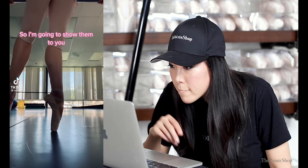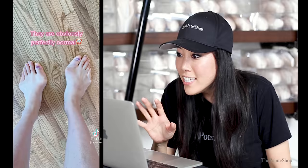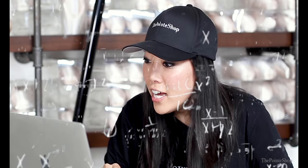People always say pointe shoes will destroy my feet, so I'm going to show them to you — they are obviously perfectly normal. Wait, is this distorted? Is this photoshopped? Because this is traumatizing. It is okay — oh my gosh.